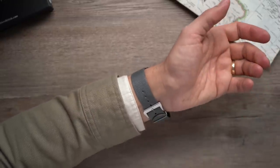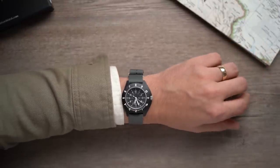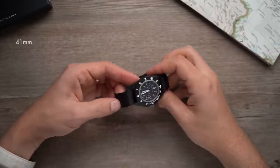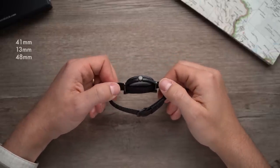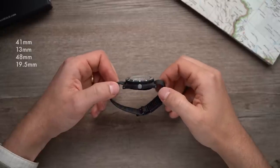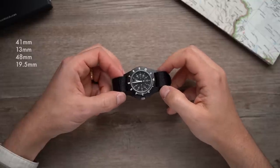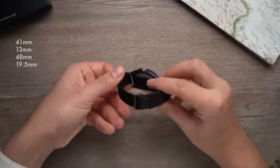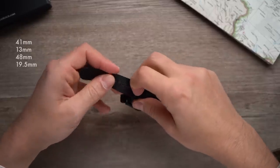You're seeing the Navigator on my 7-inch wrist, which is definitely not built to a military spec. The case of the Navigator is 41mm across, 13mm thick, and 48mm long. It has what seems to be 19.5mm lug spacings — definitely narrower than 20mm and wider than 19 — and yet it comes with a 20mm strap. Maybe it's more secure this way somehow; I don't know.